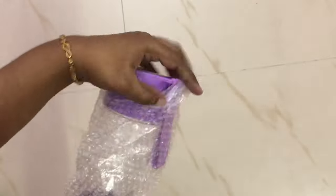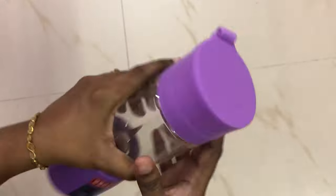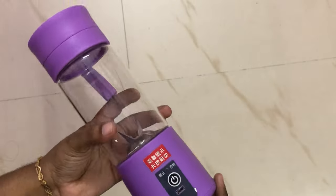The next product is an electric juicer. We can charge it via USB, and once we charge it, we can use it very easily. The purple color is super, and there is a smiley lid. It is very useful for sportsmen.